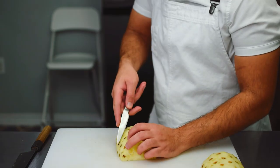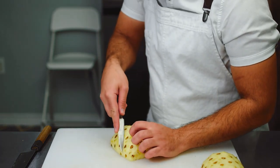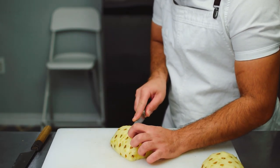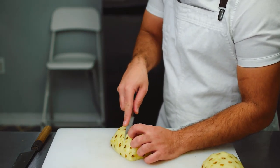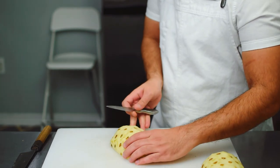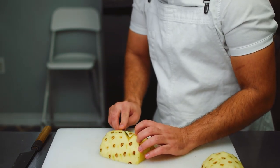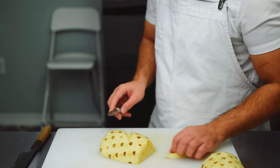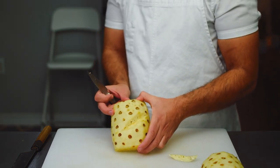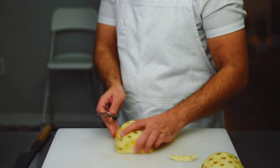To remove the eyes, we're going to follow their natural path, and this is going to be on a diagonal. One way to do it is to make your first diagonal slice, then turn your pineapple around and make your second cut. There we have a segment of eyes sliced out of our pineapple, and I'll do that with the entire pineapple until all the eyes are removed.